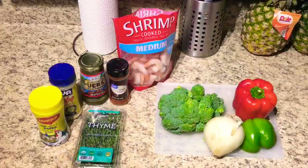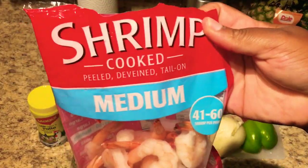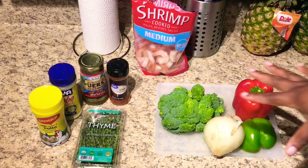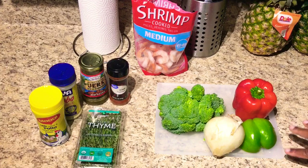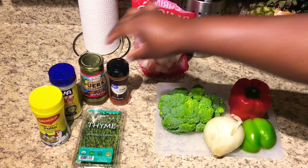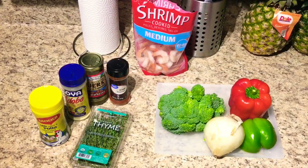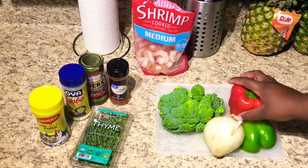Alright guys, here's what you're gonna need to make this shrimp and broccoli. Obviously you need some shrimp — I'm using medium size with the tail still attached, but you can use any size you want. You also need broccoli, onion, bell pepper — I'm using green and orange — some thyme, Maggie, adobo, jerk seasoning, chili powder, and some oil.